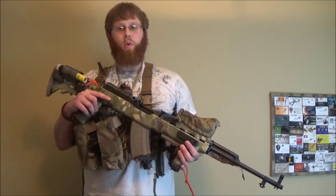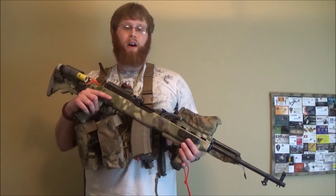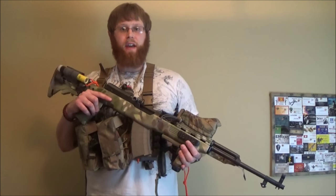Hello viewers and friends out there, hope you're doing well. In this video I'm going to give you an update on my Chinese Tactical TAPCO SKS.